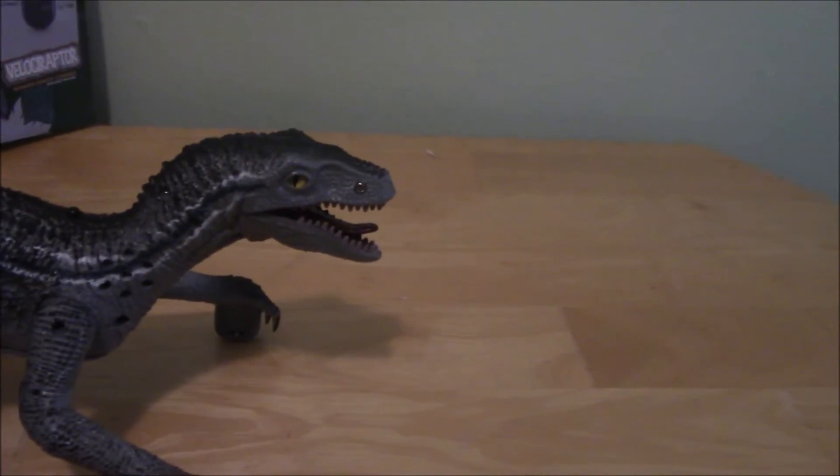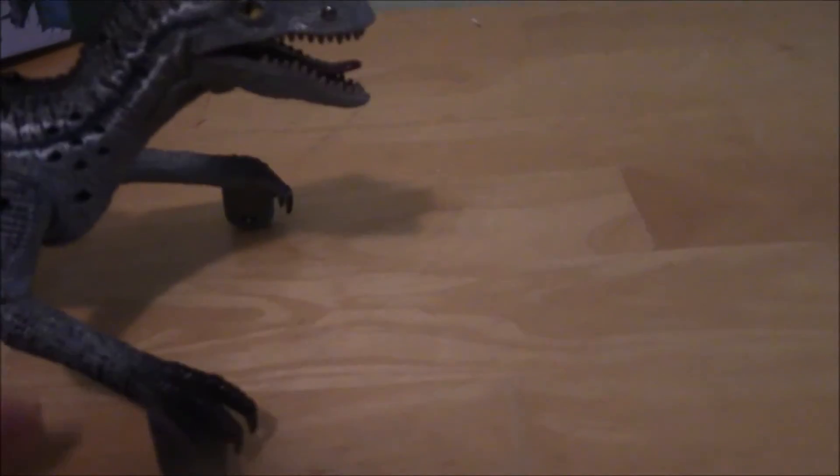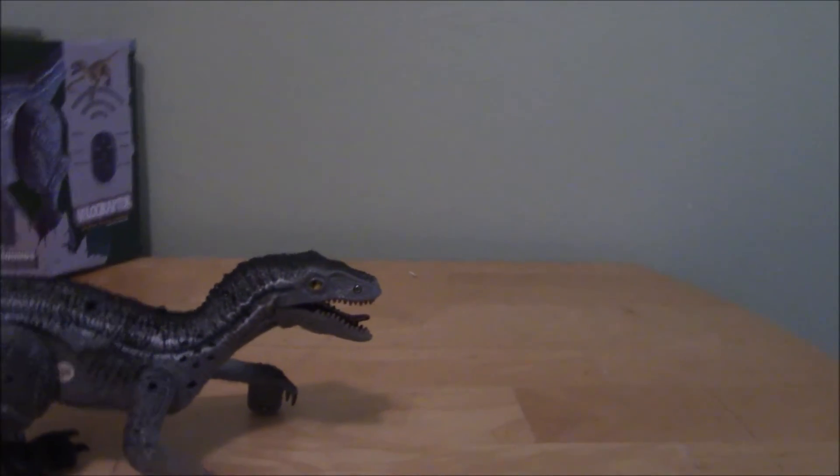Little warning of note before you get this guy — he is a pain to put together. The arms fell off a couple times while I was trying to put him together. The tail fell off while I was trying to put him together. He's just a bit of a pain when it comes to actually getting him together.